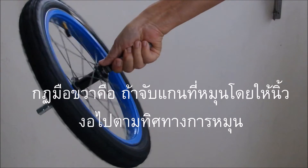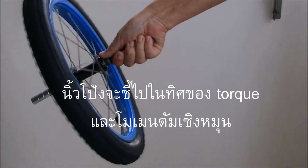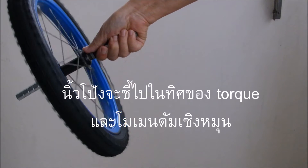The right hand rule says that if you curl the fingers of your right hand around the spinning axis with your fingers pointing in the direction of the spin, then the thumb will point in the direction of the torque.